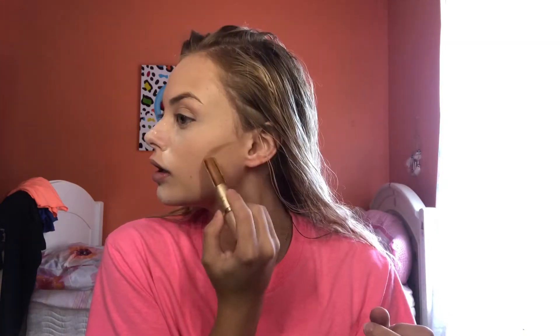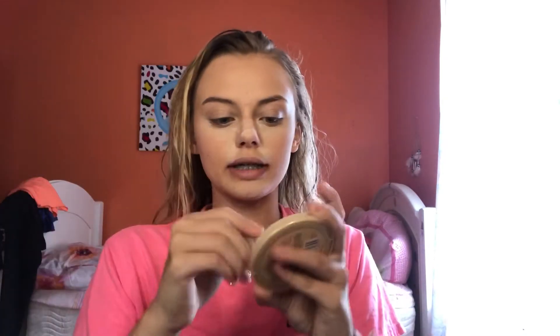I'm going to take this Milani Contour and Highlight Gleam — it's a cream and liquid duo that has a highlight and a contour. Mine is in the shade Fair Light. I'm going to blend that in with this little oval brush. Look how easy that blends — it's so pretty. Then I'll take that powder and just set that contour.